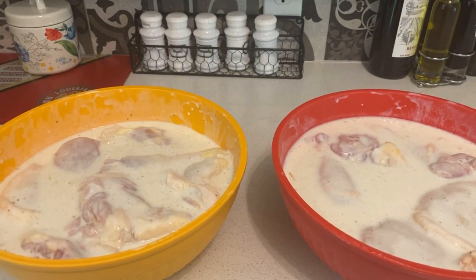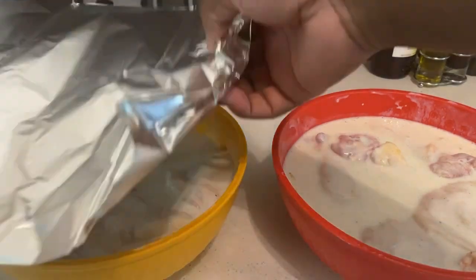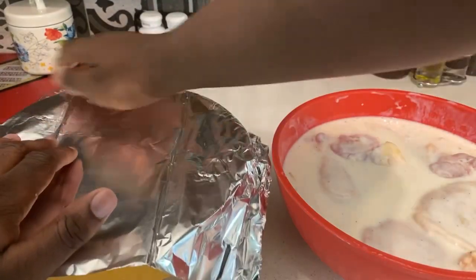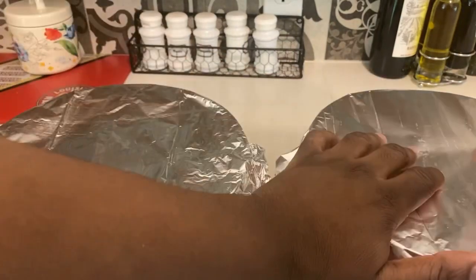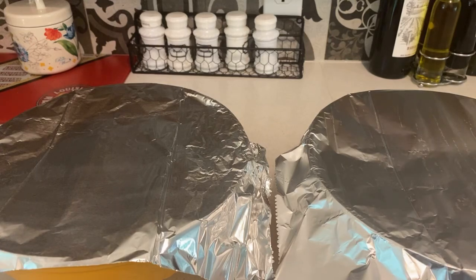Hey guys, I'm back — you can see I used both bowls to pour the buttermilk in. Once you pour the buttermilk, season it, and put the chicken in, all you do now is cover it with foil since you gotta marinate it. I'm going to let it marinate for about two to four hours — just depends. Once you got the foil on top, put it in the fridge.